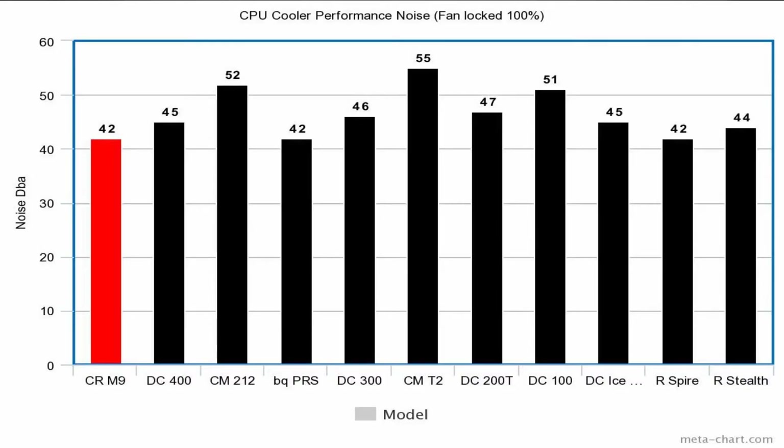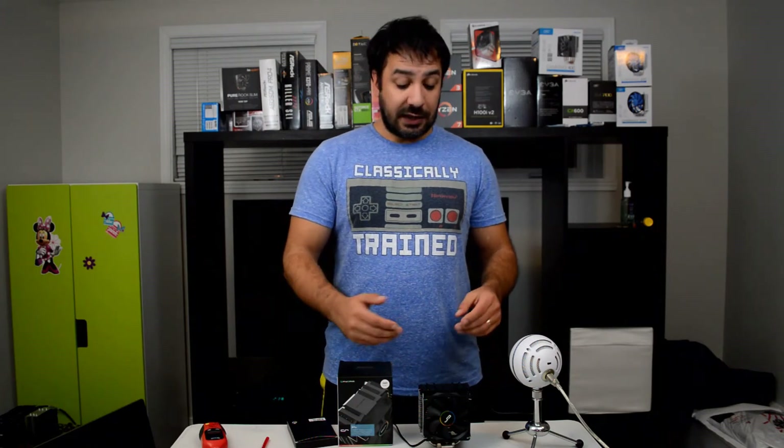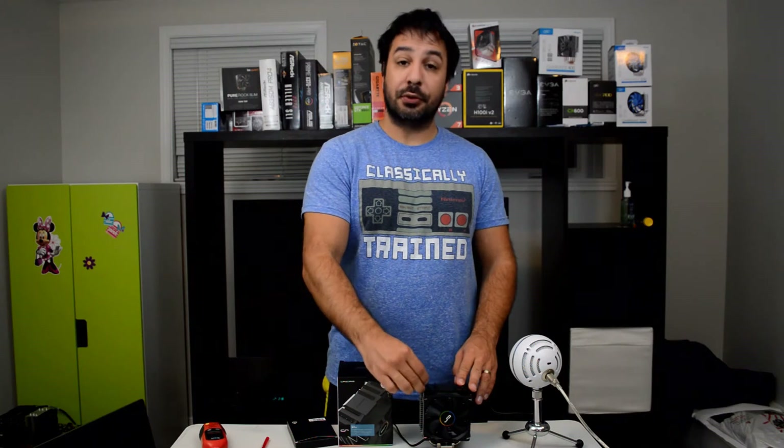If we look at noise, I was actually really surprised. For a fan that spins up to 2200 RPM — and when I do my testing I lock the fans at 100% — it actually matched the best cooler we had so far sound wise, which was the Be Quiet Pure Rock Slim. This cooler was only at 42 decibels, which is actually pretty quiet. Considering that most of the time this cooler will probably be spinning under 100%, like probably somewhere in the 50% range, it's a whisper quiet fan under stock settings. I think the combination of the top plate and the plastic dampeners they install on the heat sinks really shows off for this cooler.